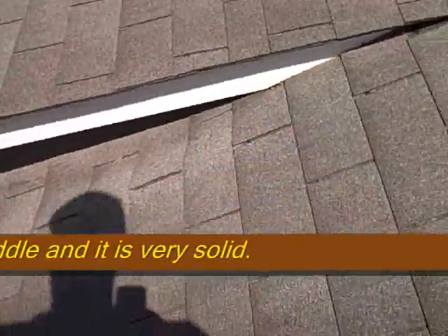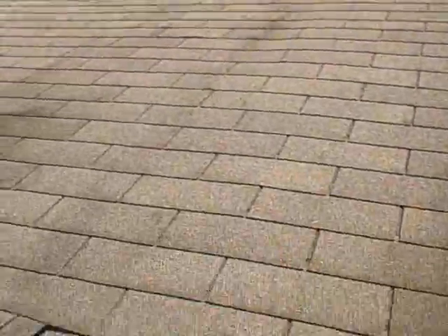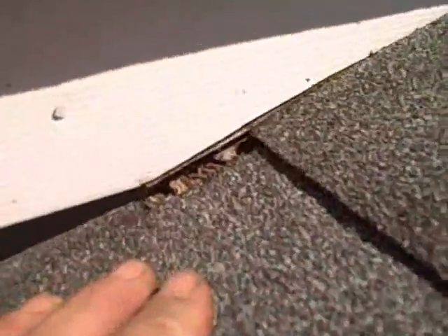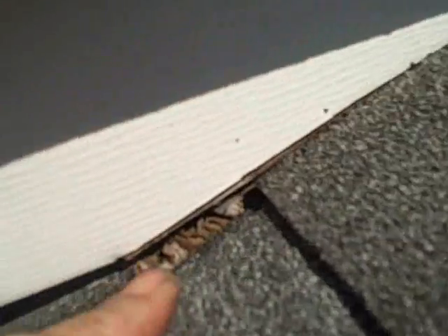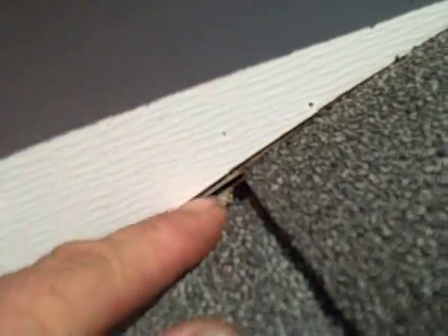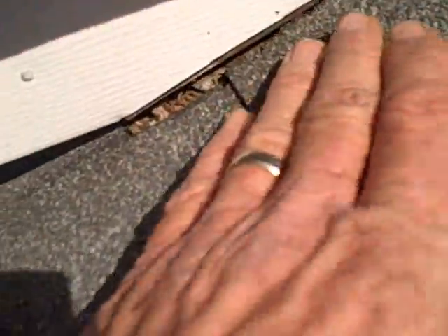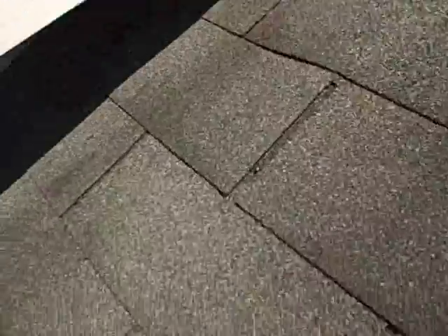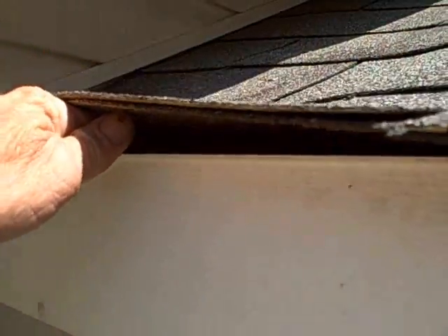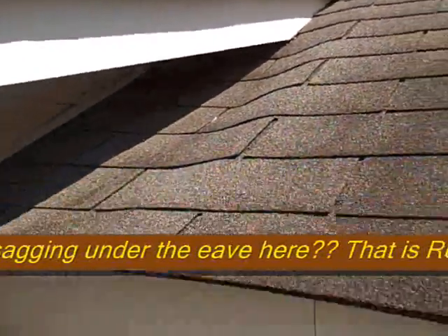Nothing will ever happen if you just leave that sag like it is. But right here, when they put this roof on, they did not pay attention to detail. The detail is caulking — number one, those shingles should have been run up a little further, because the plywood never got caulked. So even if they didn't run them up, they should have at least done some caulking. There's never been any caulking here, so the plywood just rotted out. From here down on the other side is completely rotted and has to be replaced.